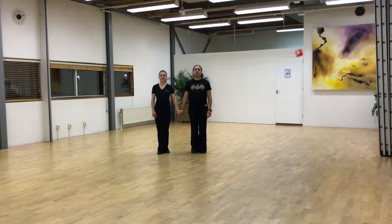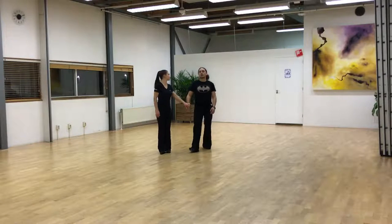Guys, tonight we worked on tango. We did the closed reverse turn. Here we go.